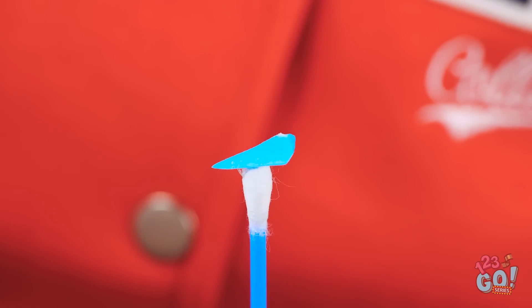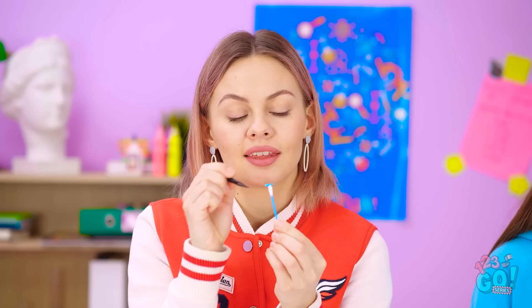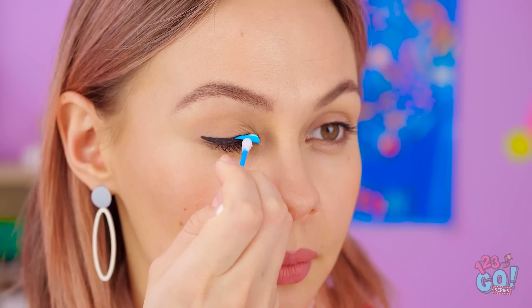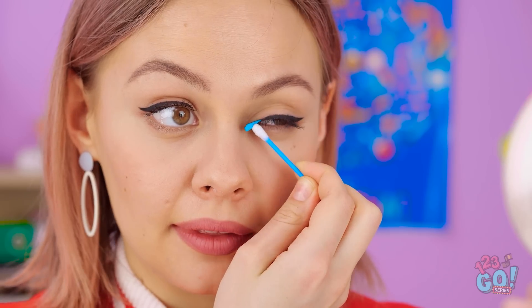Now let's fix that eyeliner — this should do the trick. I'll paint the eraser with my eyeliner pencil, then run it along my eyelid. I did it! I can't forget about the other side. This is so easy! Wow, that looks great! Hey, Lily! Look! Woah!